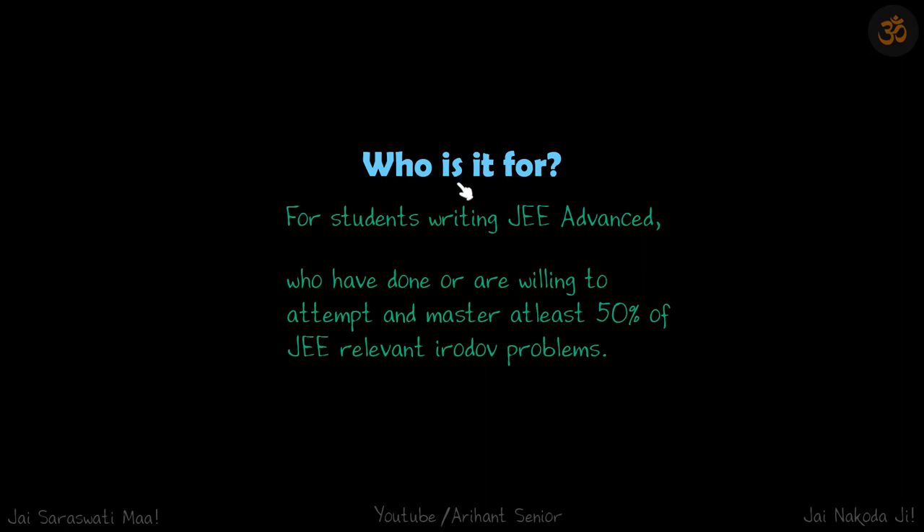Who is it for? It's for students writing JEE Advanced who have done or are willing to attempt and master at least 50% of JEE-relevant Irodov problems. Since it's a revision book, if you haven't done much of Irodov, it doesn't make much point to revise it. So if you have solved at least 50%, or want to solve that much, this book will be relevant.